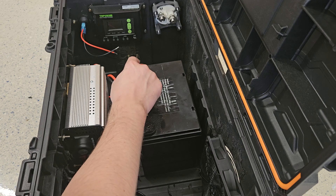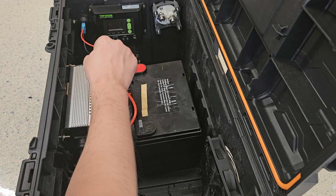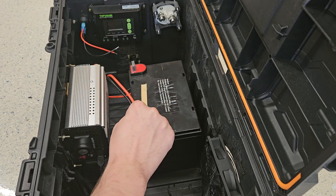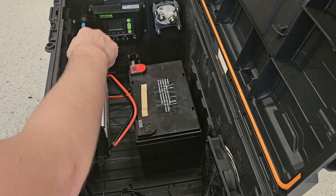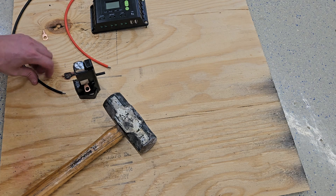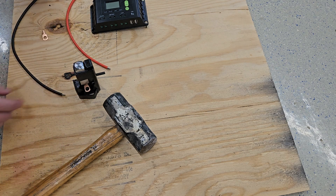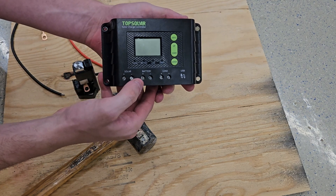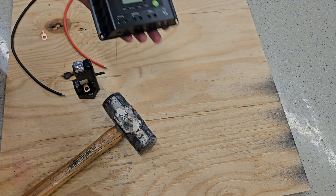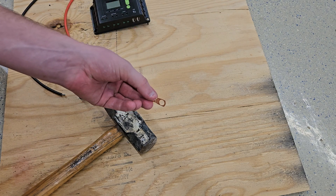We'll also need 10-gauge wires that go from the battery connection on the solar charger to the battery. We'll need to hook up the 2-gauge wire for the positive lead to the battery disconnect and from the battery disconnect to the positive wire on the inverter. Then we can go straight with 2-gauge wire from the negative connection on the battery to the negative connection on the inverter. I've gone ahead and stripped both ends of a black and red wire to go to the battery positive and negative on the solar charge controller.